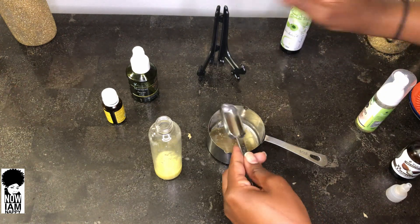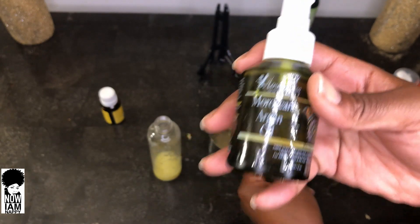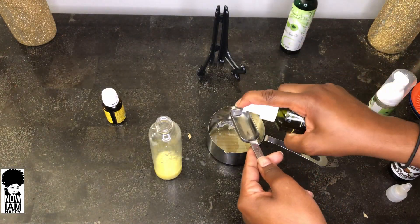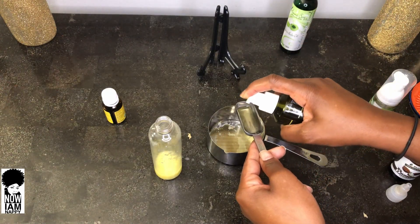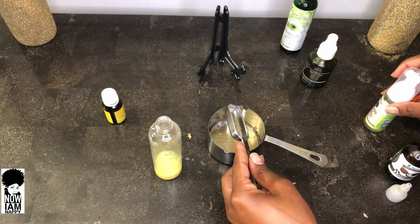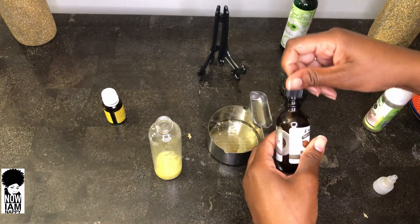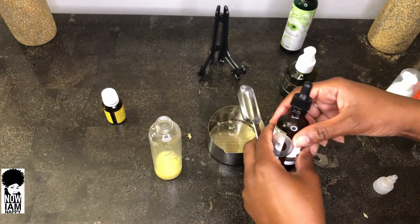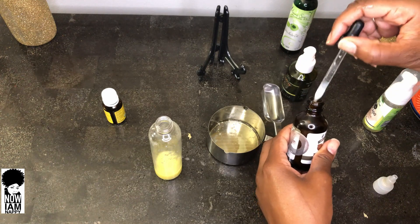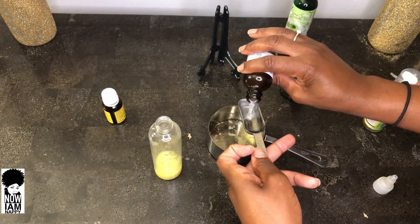Then I will add one tablespoon of my Moroccan argan oil, which is phenomenal — I use this for my hair and my skin. That's followed up with one tablespoon of my babassu oil. I've done a video about oils and how beneficial this particular oil is in deeply penetrating into the hair shaft.